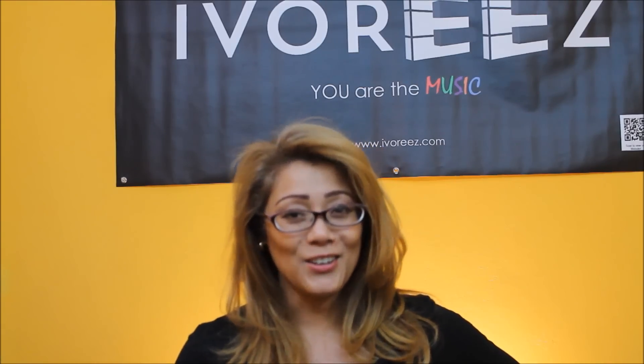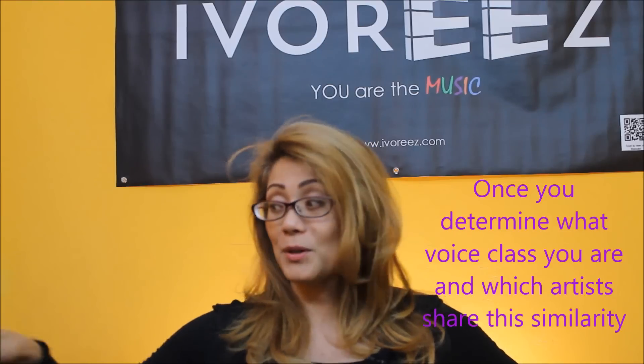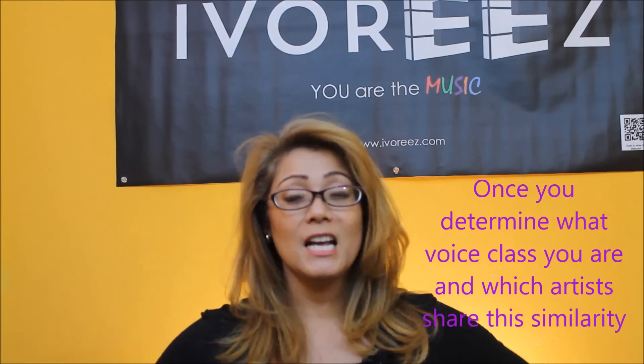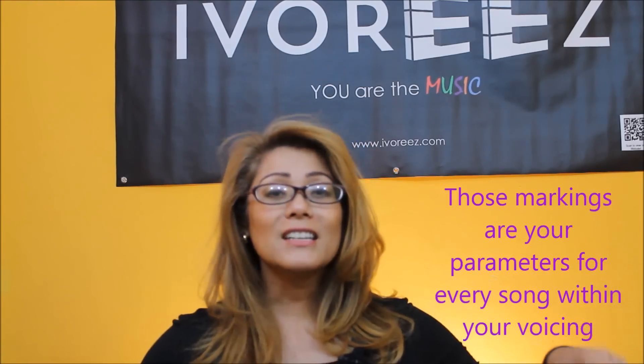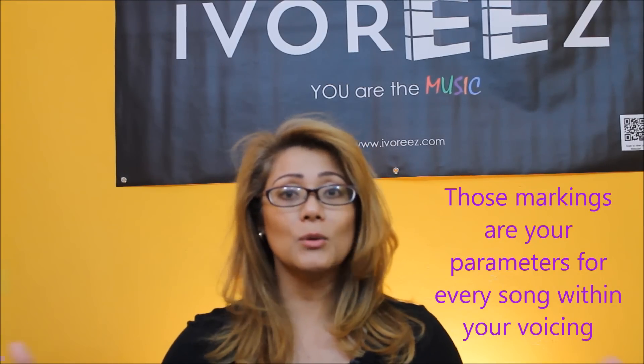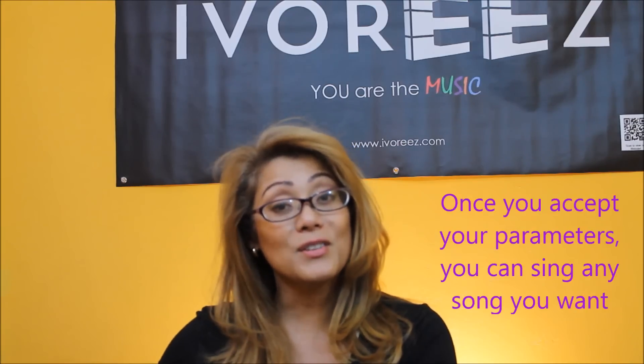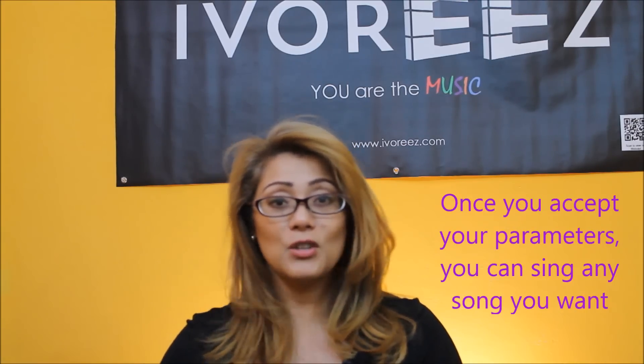So your next question is: what is my range? Get on the keyboard. Find out how high you can go and mark that point — push that note. Then find out how low you can go, and that will tell you generally how low and high you can reach. What's most comfortable is right in the middle. So you'll find that very same song, place it within your range, and it's totally doable.